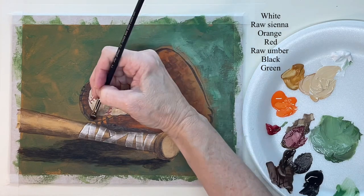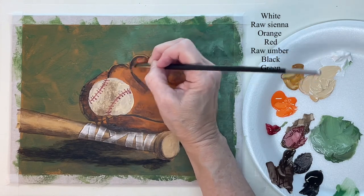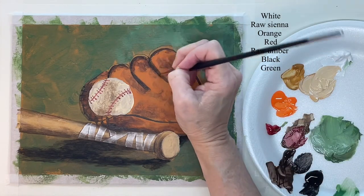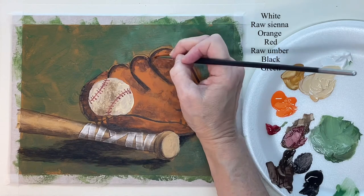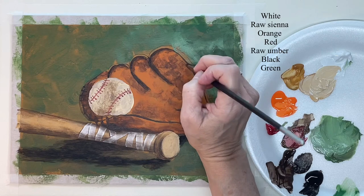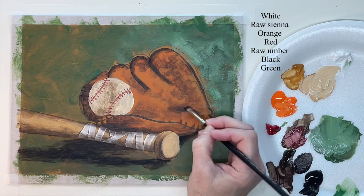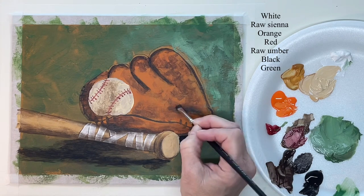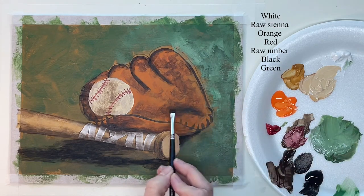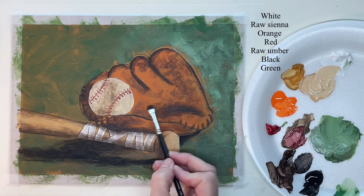Now I'm using that hog bristle brush to soften some of the dark lines in the glove — this just helps make it look more realistic. I love using a hog bristle brush because you can scrub with it and get soft edges. That really helps a lot in acrylic paints because sometimes it's hard to get soft edges with acrylic, but the hog bristle brush makes it easy.